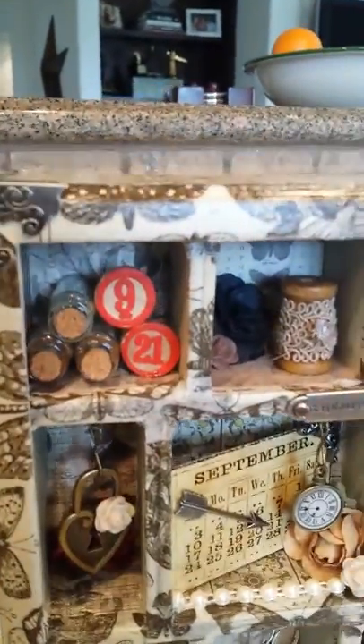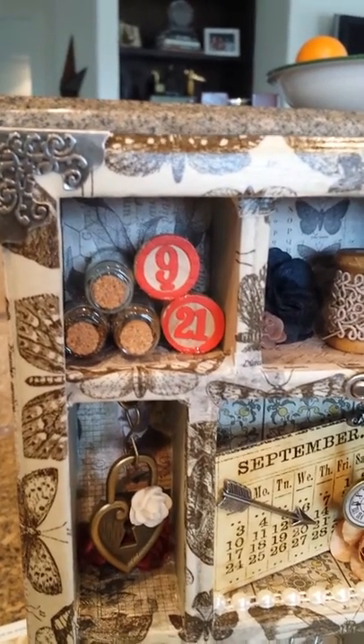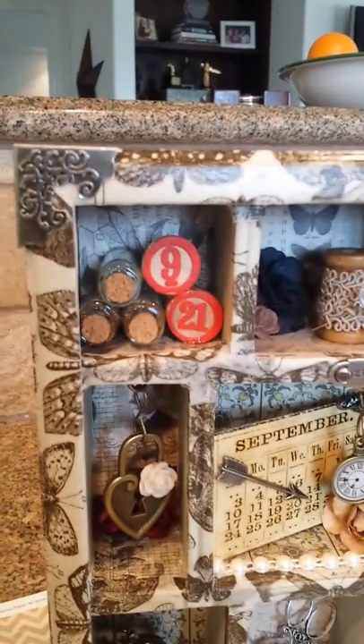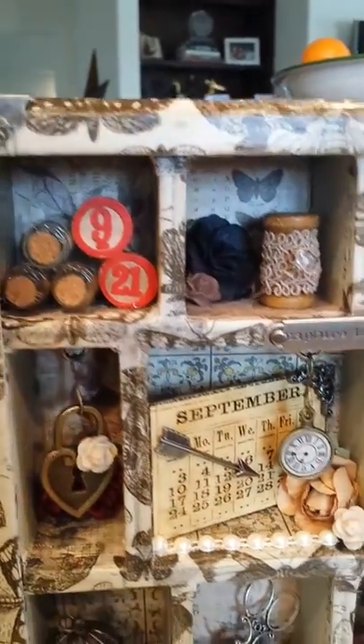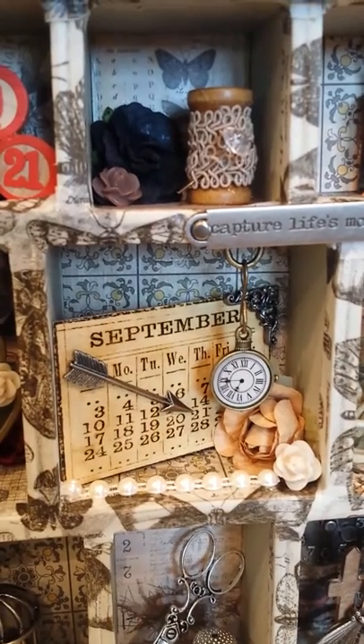I'll just go kind of slowly in each little cubby so that you can see what's in there. So I've got three little apothecary bottles that I filled with glass beads in this box, and the reason it says 9-21 is because Ginger's birthday is September 21st. I'm going to jump down to the main box — there is a calendar there that says September and then I used a little accent charm, an arrow pointing to 21 there.